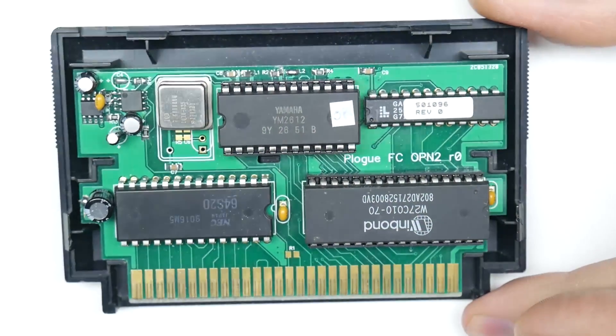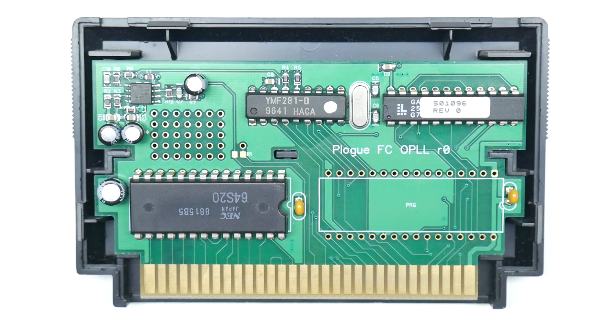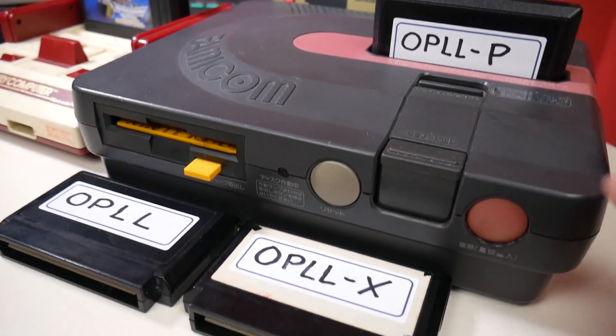This led to that, and I ended up creating my own cartridges, one of which uses the OPL-L. So now, when I want to test my emulator, I just swap cartridges around, and I don't have to mess with flaky interfaces or headers anymore.